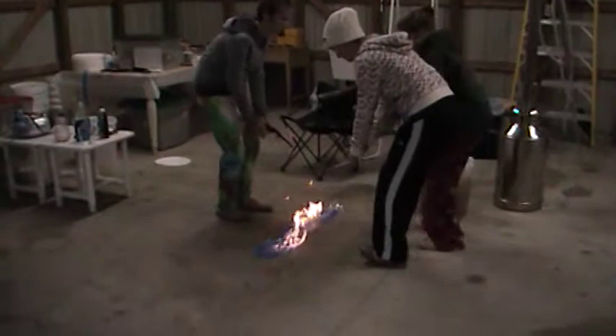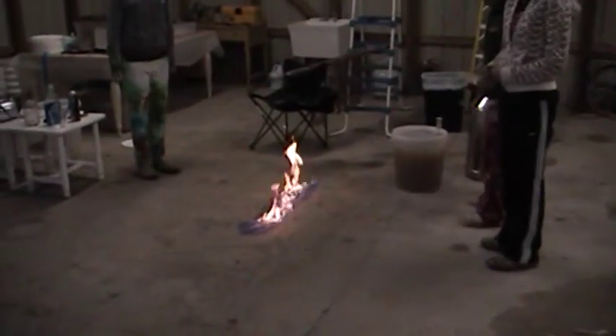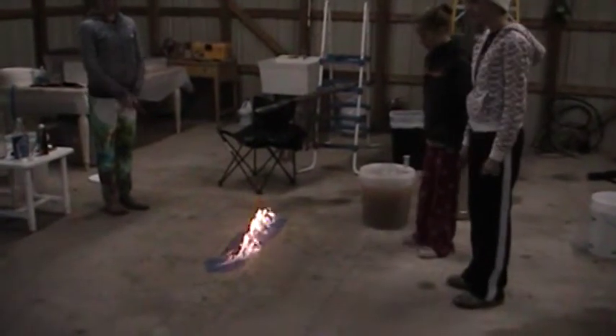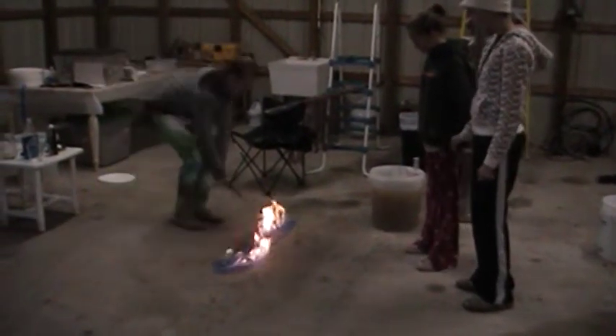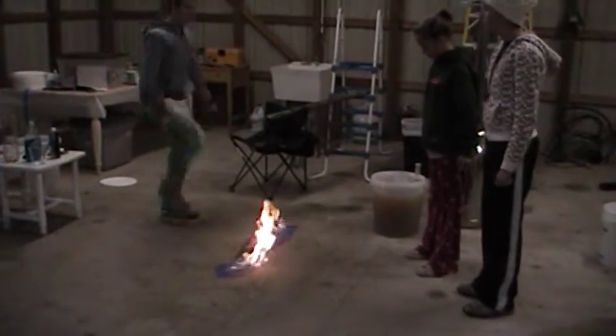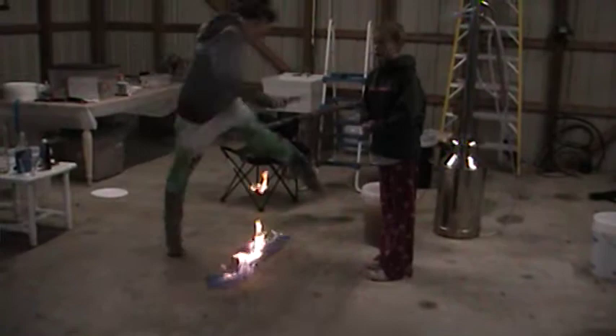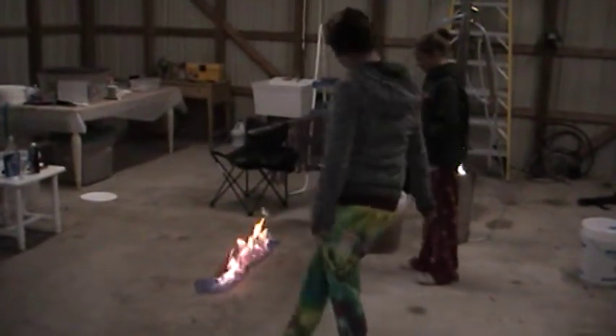Back up. A little bit more alcohol than maybe we had intended to put down. Can we blow it out? It'll burn out — don't keep messing with it. You can jump over it. Children, do not try this at home.